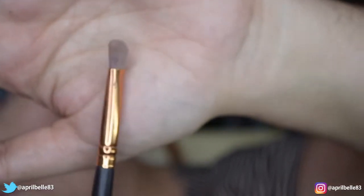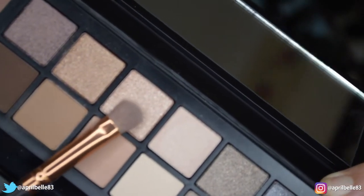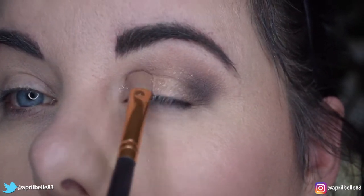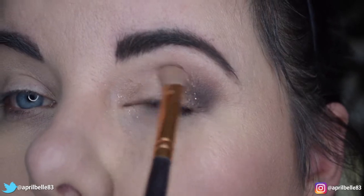Next I'm going to be taking a shader brush — this is a bit of a paddle-shaped brush and it's good for packing on color. I'm going to go in with this third shimmer champagne color, which is going to go all over the first two thirds of my lid. As you can see, this is just blending it into that transition crease color and then blending it over to my outer V color.